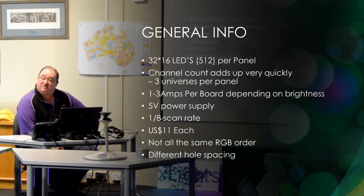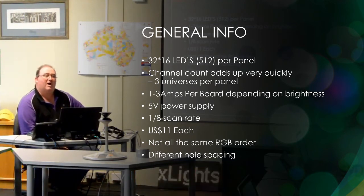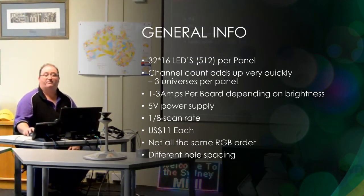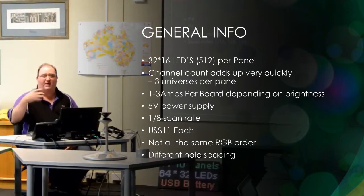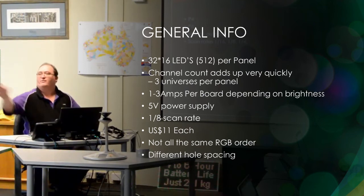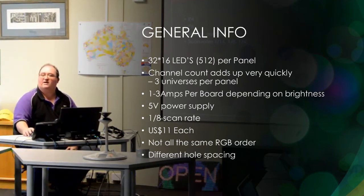They have different hole spacings, so if you're 3D printing or getting connectors made up, it may only suit the ones you're ordering now. Channel counts add up very quickly. They come with little magnets and little adapters — they're designed for inside a big metal panel where you just clip them on without worrying about connecting them up the way we do it.